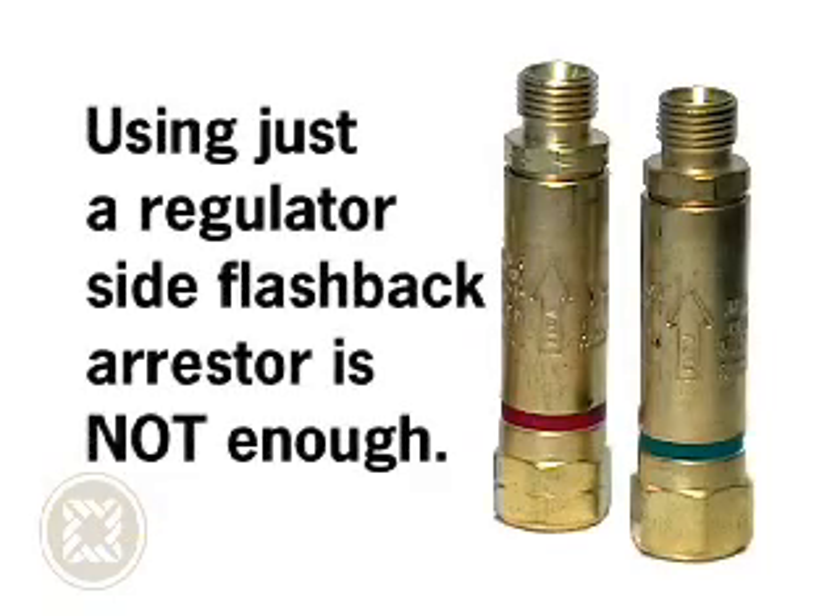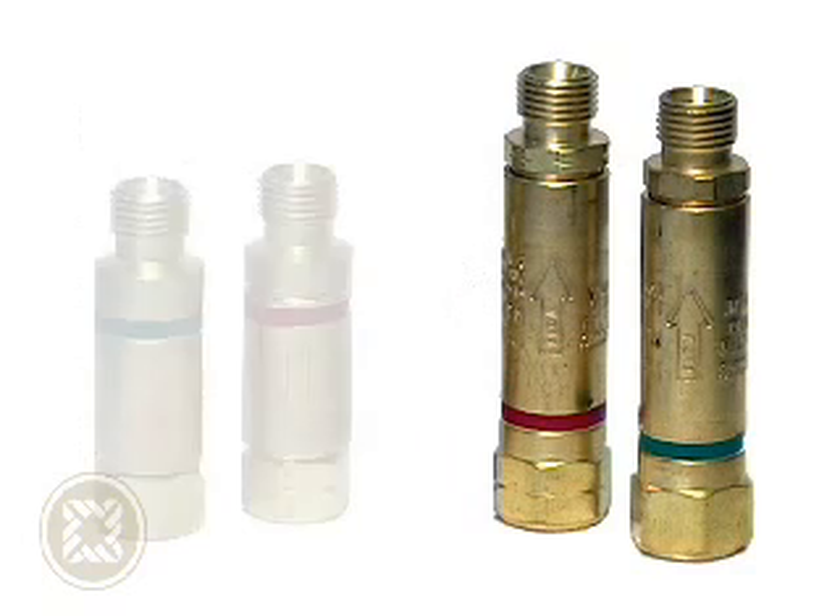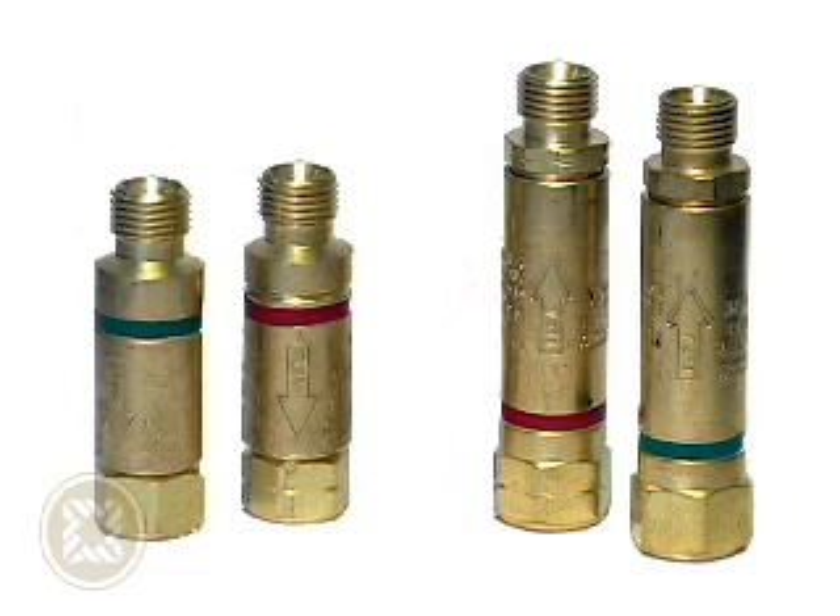And by the same token, using just a regulator-side flashback arrestor will not protect the hose from rupturing from an intense flashback. To sum it up, Western strongly recommends using both flashback arrestors to ensure operator safety.